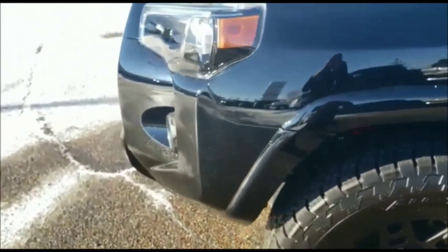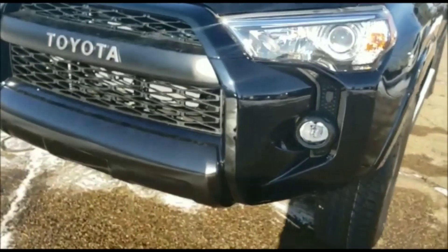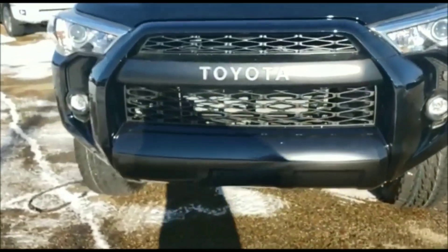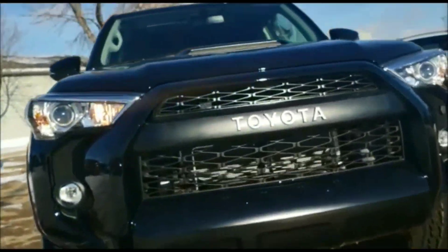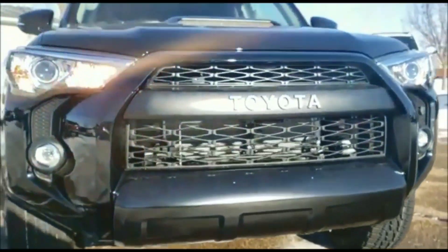Coming around the front, there are a couple of things to mention here. You're going to have that wonderful hood scoop, the Toyota Heritage TRD Pro grille, and underneath you're going to have that wonderful TRD stamped skid plate as well as the LED fog lamps.